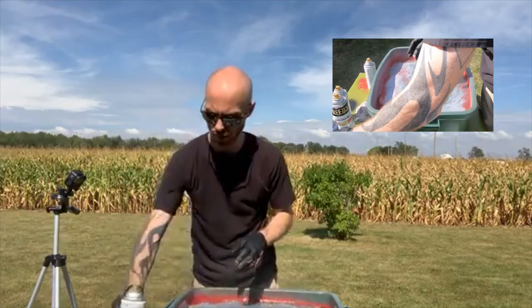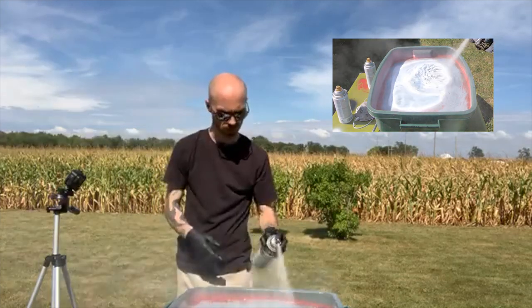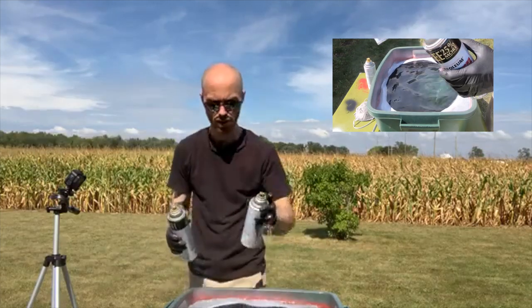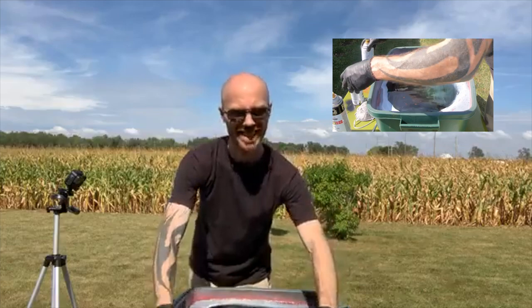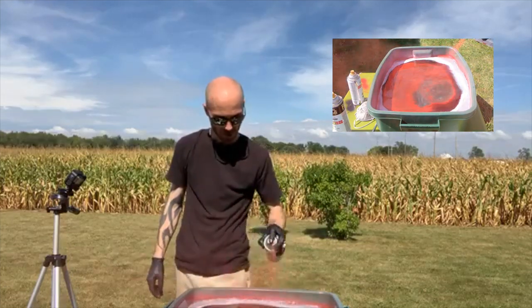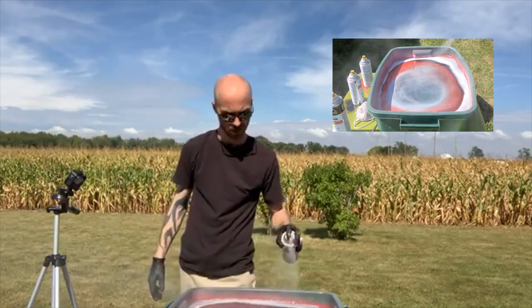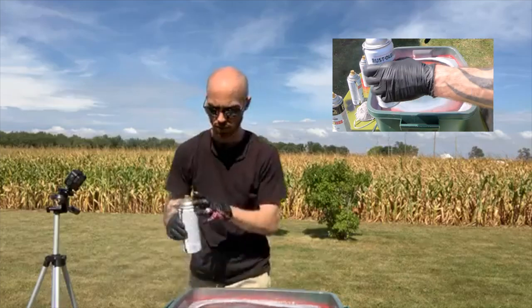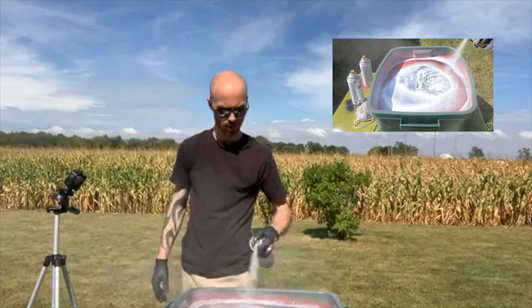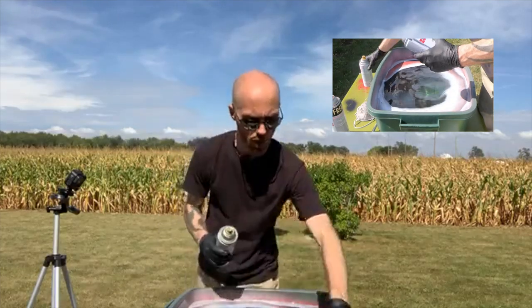You guys are why I do this. I enjoy doing it and I enjoy making things for people that make them smile — that's very fulfilling. Now I'm just randomly picking up cans and spraying them on the water for the second canvas.